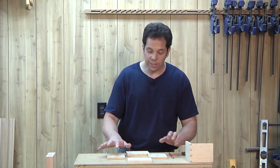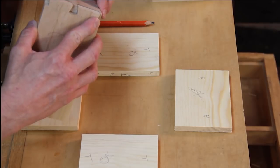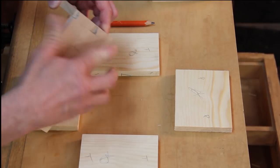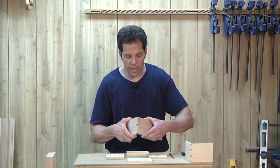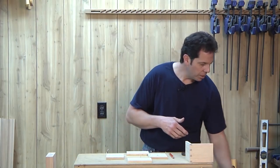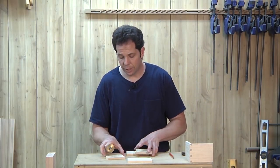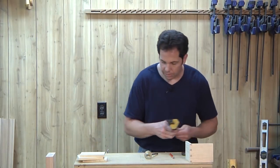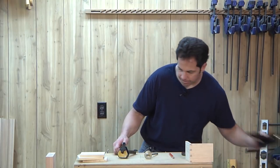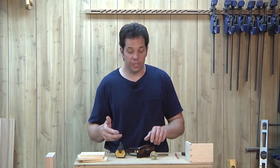All the marks are done. The next thing I need to do is measure the depth for how these will interlock together, and I'm going to do that with a marking gauge. Let me take a minute and talk to you about marking gauges.